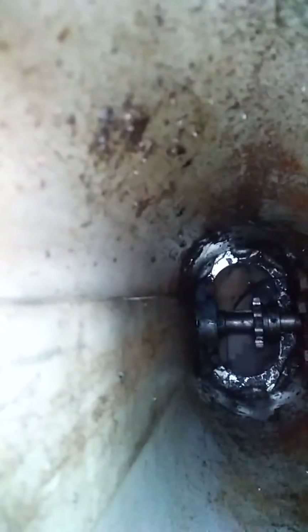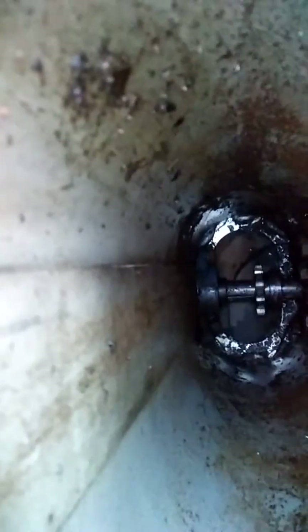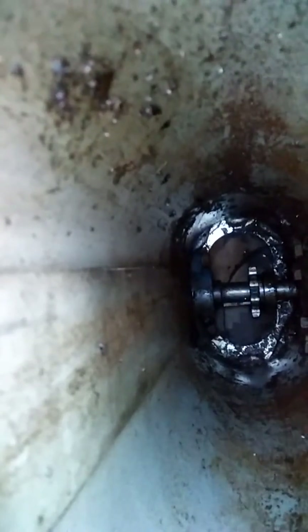A lot of questions asked is how it is driven — it is chain driven. There is a sprocket down there. See the burn? There's a burn down there. Got to have the burn, got to have the sprocket.